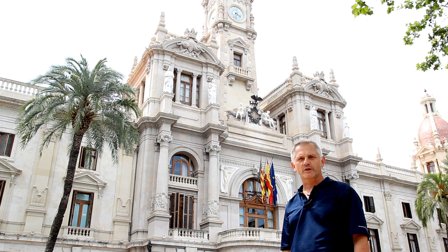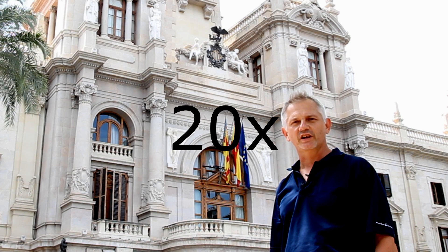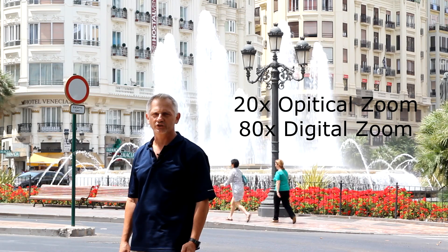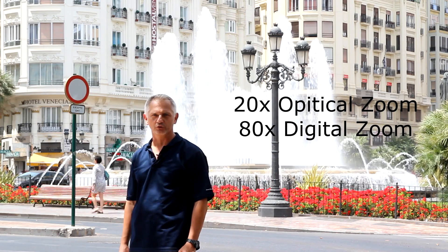What does 20x actually mean? 20x means that the object will appear 20 times closer than it appears with the naked eye. The SX-260 has a 20x optical zoom and an 80x digital zoom.